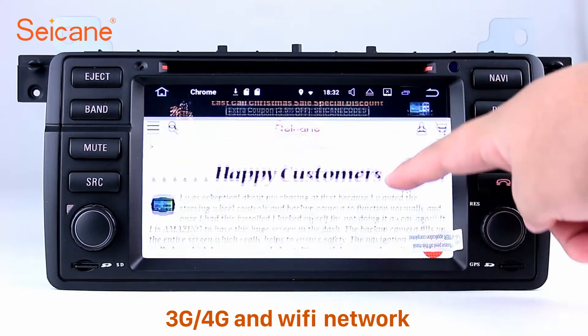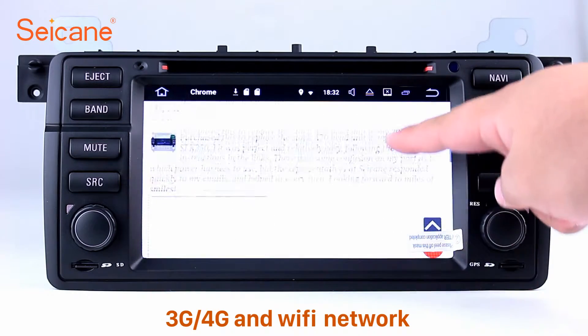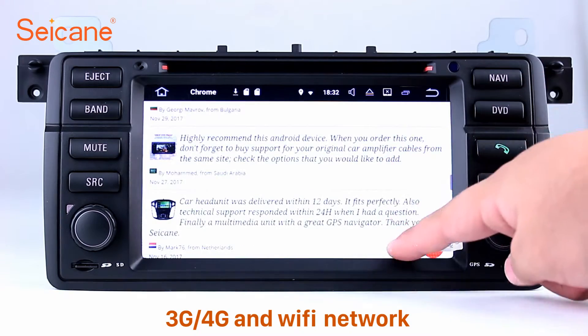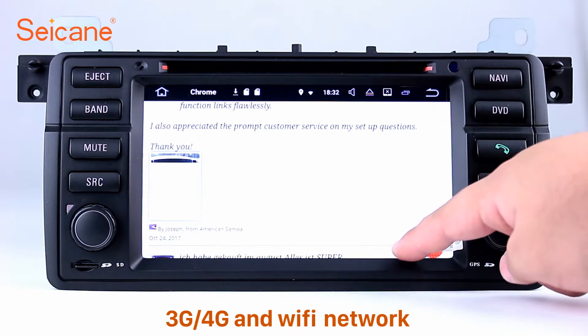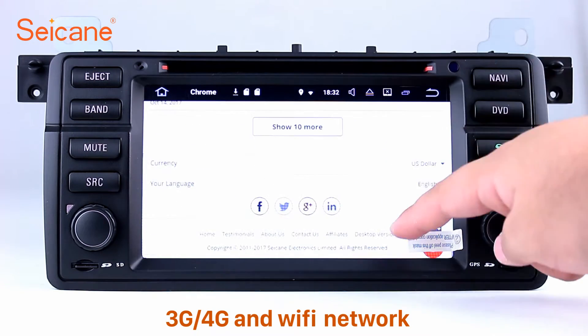Wi-Fi. Surf the internet by Wi-Fi function. You can set a Wi-Fi hotspot in your cell phone and connect this unit to your phone. Then you can enjoy online services as you like. Here's the webpage of Segane.com from Happy Customers.